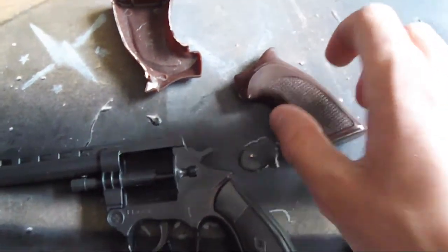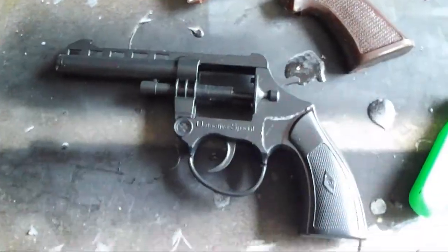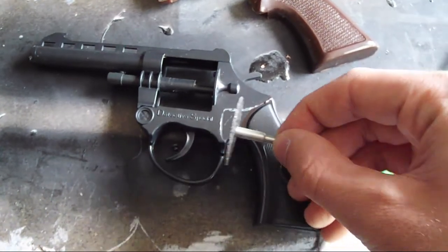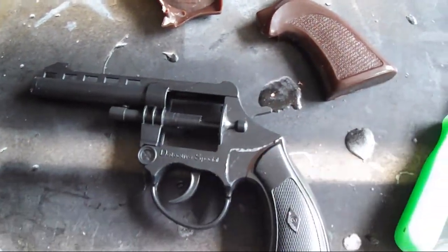First, cut off the handle that's already on the gun with your dremel tool. I used a disc bit because I wanted to keep a lot of the gun intact, as I plan on hot gluing two pieces of EVA foam onto it to act as the handle.